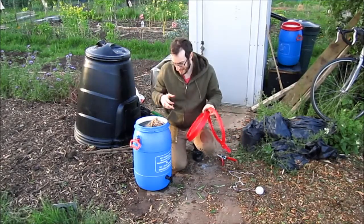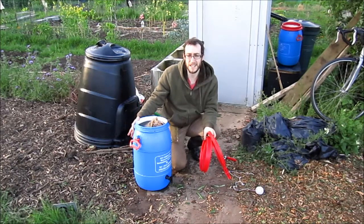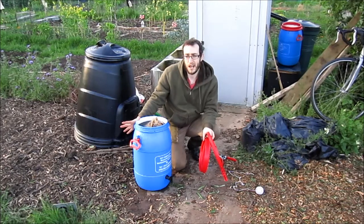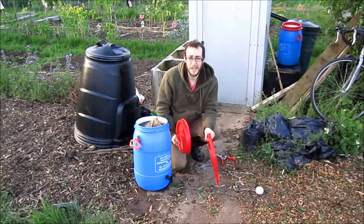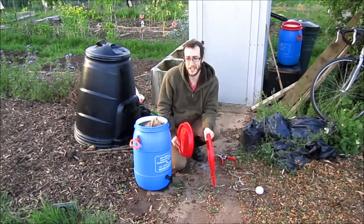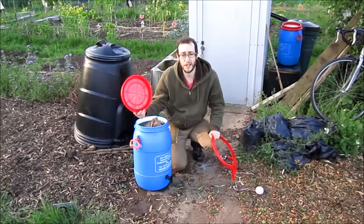And that's really all there is to it. Like I said this is going to be really high in potassium so it's good for things like fruit, potatoes, tomatoes, peppers, that kind of stuff. It's also got some nitrogen and phosphorus in it so it's a pretty good fertiliser and a pretty good free replacement for tomato fertiliser.